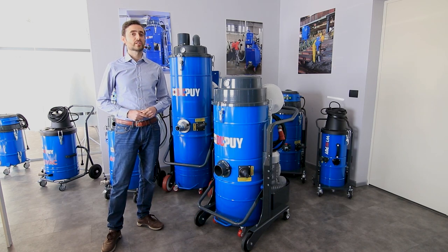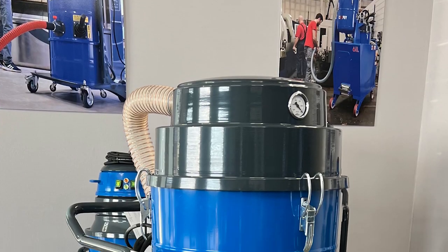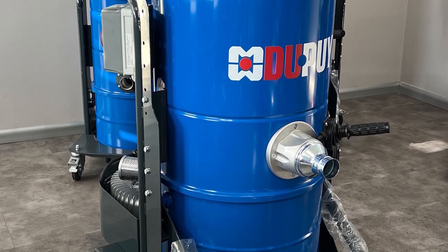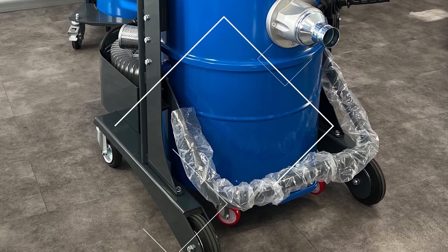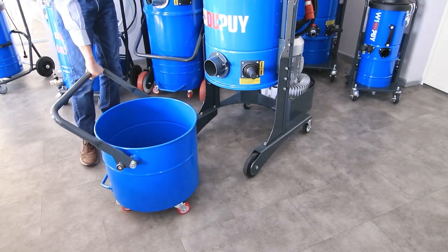From 2022 we can produce this model also with a 100-liter capacity container, thanks to a new trolley which has been developed to grant better stability and at the same time assure a bigger capacity to our container.